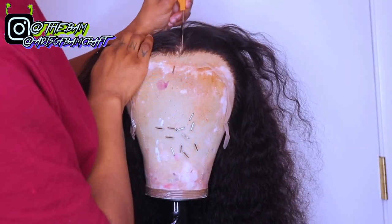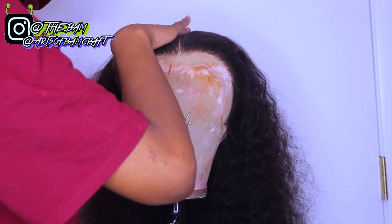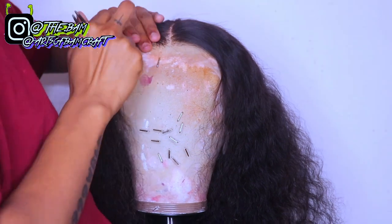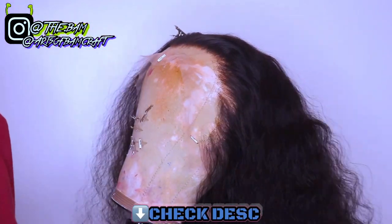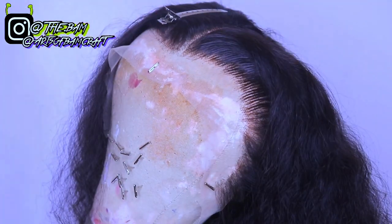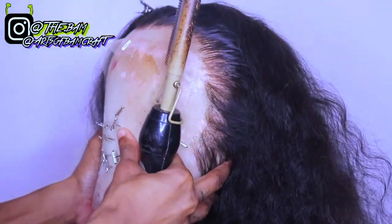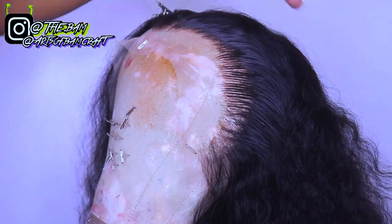Now I'm going to style and define my curls — I'm doing a middle part with this unit. I decided to do a middle part because I always do side parts with curly hair, so I wanted to do something different. I'm parting my hair down the middle to prepare for hot combing and styling. I'm taking my Got2Be Glue hairspray — my favorite hairspray — spraying it on my edges, and hot combing my edges to lay them down so the wig looks presentable.